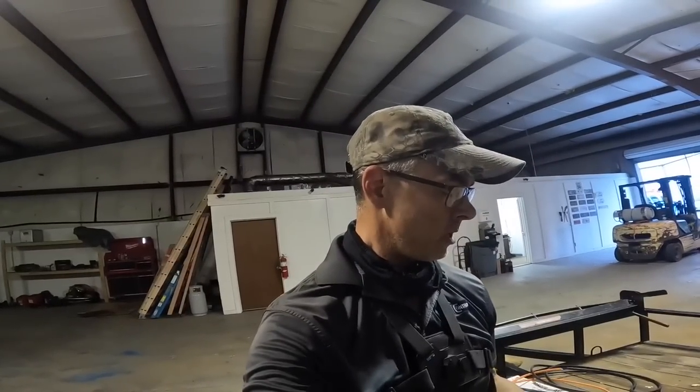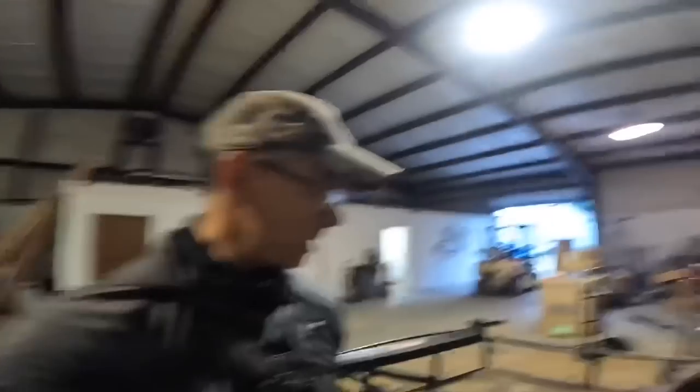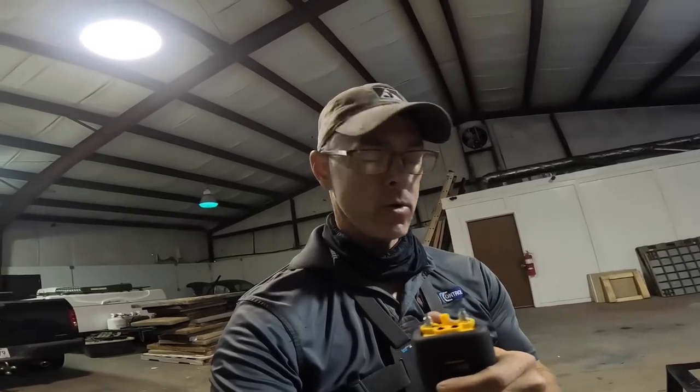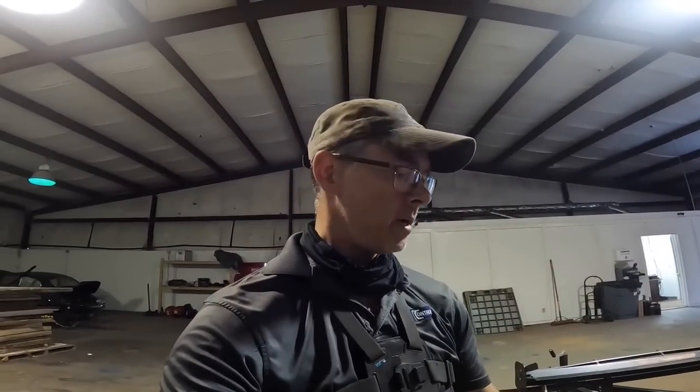Hey guys, I recently added a new set of tools to my manometer kit. I have this kit right here that I've used with the SDMN6, which is a phenomenal manometer — you can test negative pressure switches, pull a vacuum on them, and calibrate them. But I recently added the JL3KM2, a Bluetooth manometer kit, so you can measure air and gas pressure on a high and low across a gas valve or across an air handler. I'm going to show you how to use them today measuring across an air handler. I think you'll like them — it's a nice add to my kit. Here we go.